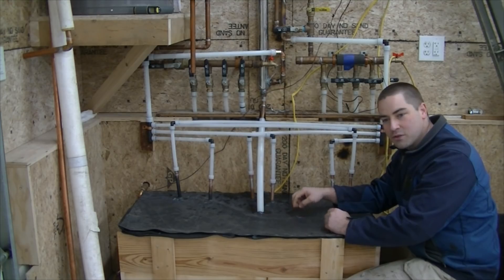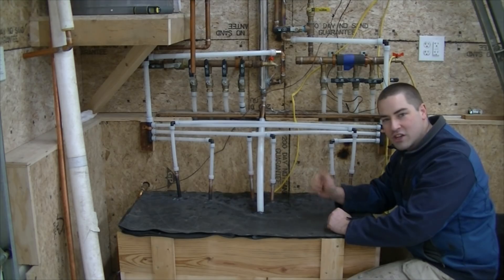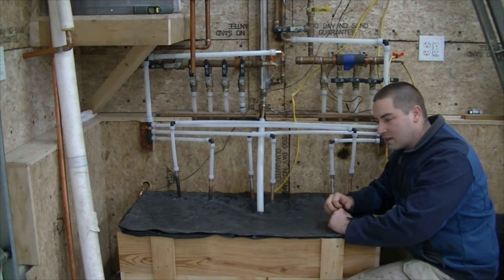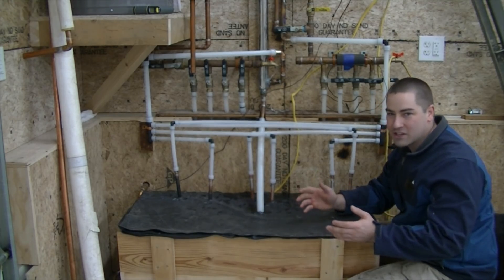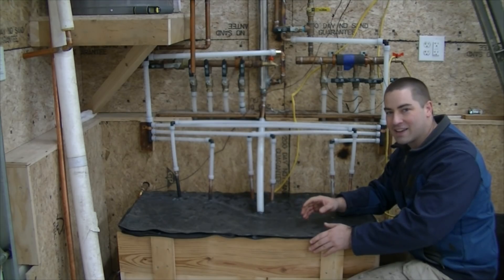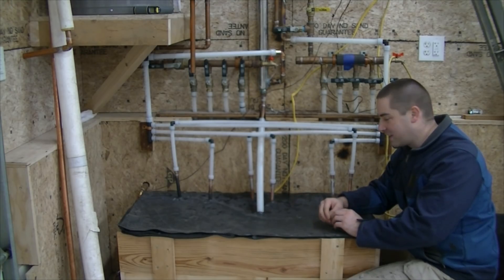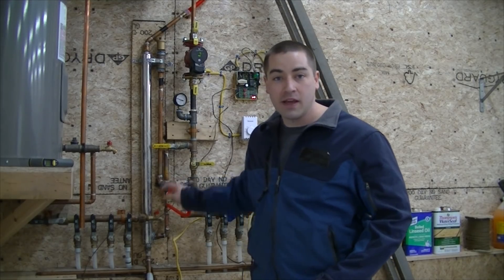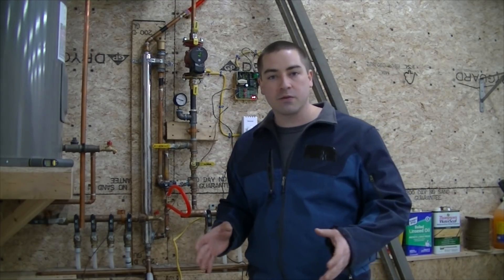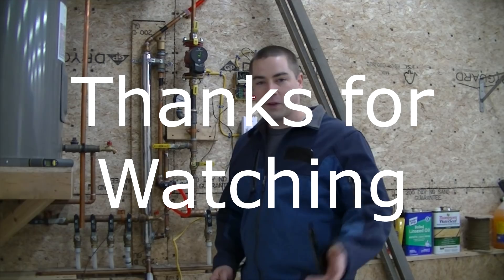Check out my other videos in the series if you like this type of stuff — we're trying to heat this whole garage using just the solar panels we have. If you're planning on trying something like this, my recommendation is just build your own tank. I would have saved myself a lot of headache if I just built my own tank instead of trying to repurpose old tanks. If you like these videos, please like and subscribe. Leave any questions in the comments below, and I'll link the playlist where you can see building this whole system and some of the failures I had along the way — hopefully you learned from my mistakes.